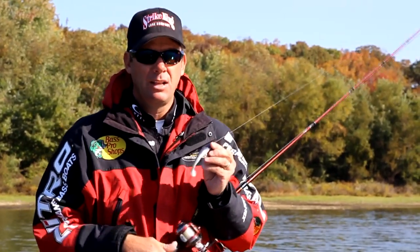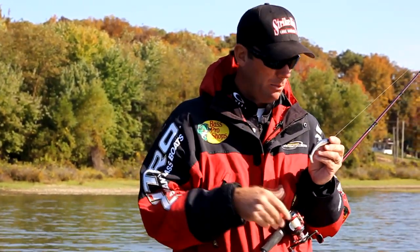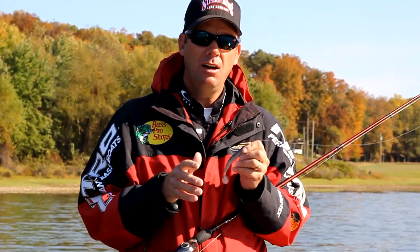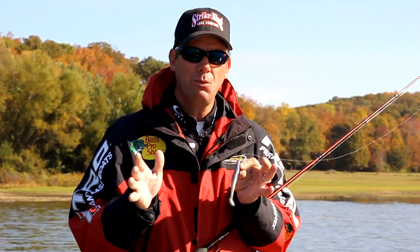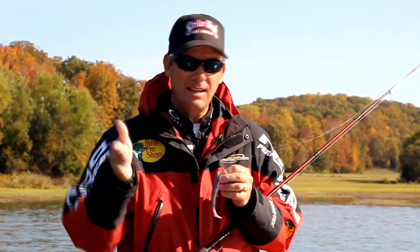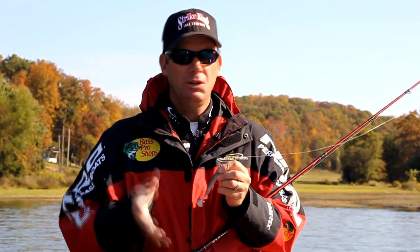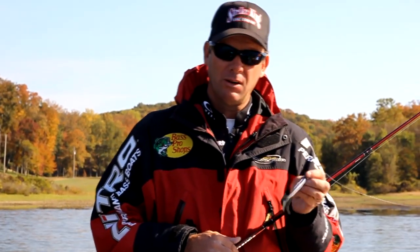A hollow bodied swim bait like the Shadalicious is great on a jig head or a belly weighted hook because it has a lot of side-to-side wobble. One thing I really like about the new Swimming Caffeine Shad is it has a unique action compared to the Shadalicious — it's a bait I can fish a lot faster. The Shadalicious works best reeled at a slower pace, which is great for a lot of situations, but I get a lot of follows — fish bumping it but not eating it. That's where something built for a little more speed really comes in handy.